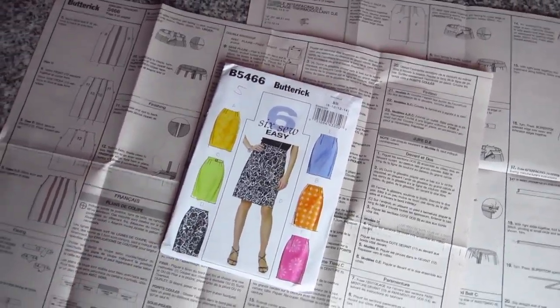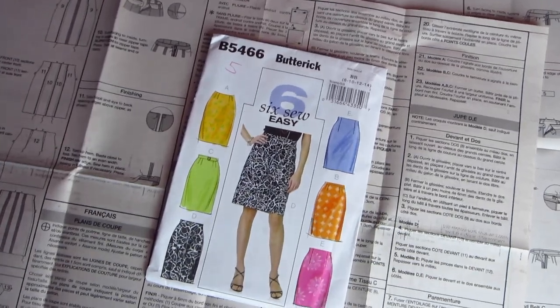That's the pattern instruction guide for Butterick 5466. Don't forget we are doing a giveaway with this video series — McCall's Pattern Company is giving away three patterns to one lucky viewer. All you need to do is subscribe to our channel and to McCall's Pattern Company's channel. In each of the four videos in this series there's a hidden word somewhere in the video, and on our fourth video, leave a comment with all four words to be entered to win.